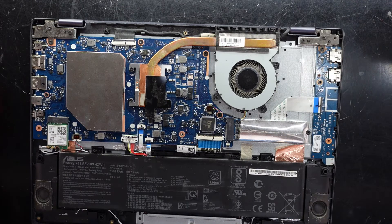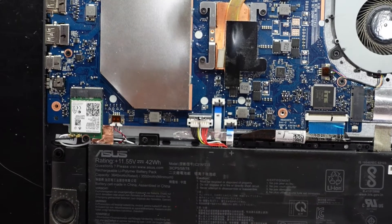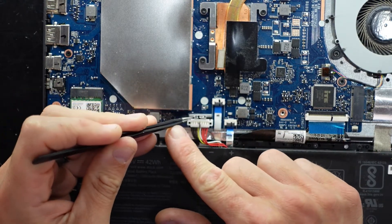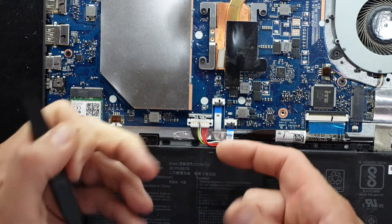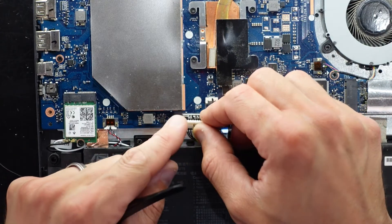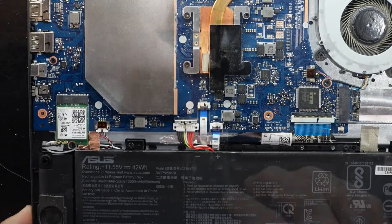The battery connector needs to slide forward slightly, then you can fingernail under both sides and pull up — and the battery is disconnected. Very straightforward. To reinstall, locate it back where it should go, push it down slightly, then push that silver connector back toward you.